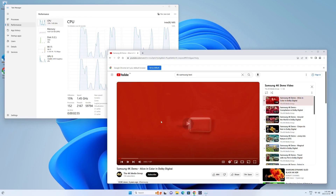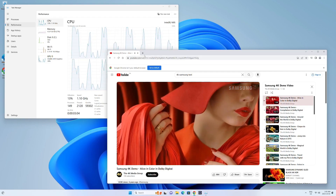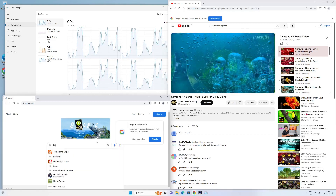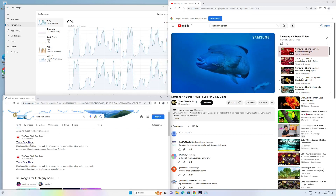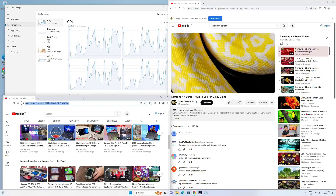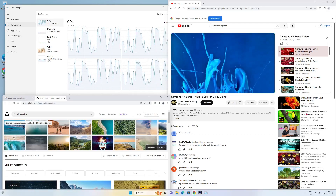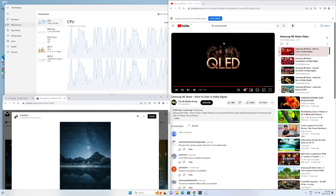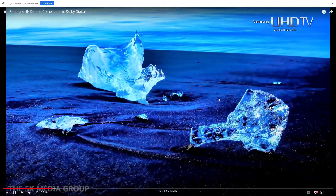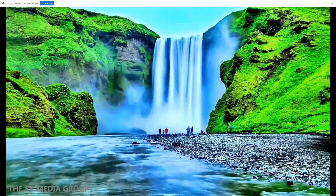We'll run some 4K video playback here — just a generic Samsung demo clip — and check CPU usage. It's not even that high; it spikes up and down but there's clearly a lot of overhead. Playing 4K video while browsing the internet at the same time, no issues — nice and snappy. This is the kind of thing you're going to be using this for: productivity, maybe watching Netflix on the side. It works great as a little media box.